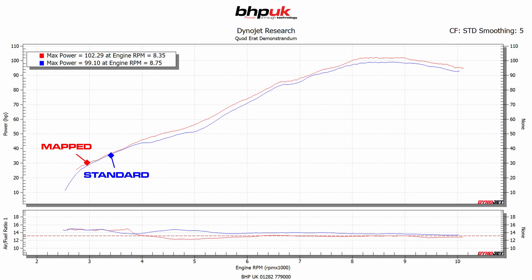A little bit more important than that though — if you look at the plot, the blue line which is the standard plot, at 4000 and 5000 rpm we've got two fairly pronounced flat spots. After the remap those have been totally smoothed out. We've gained about five brake horsepower at around 5000 rpm.